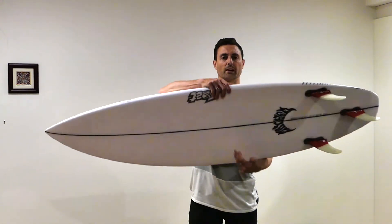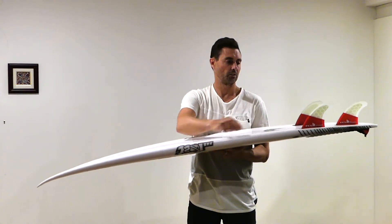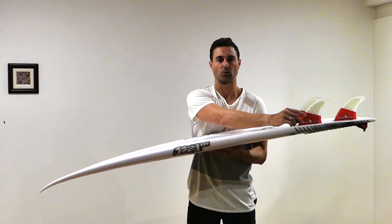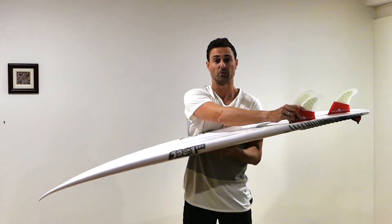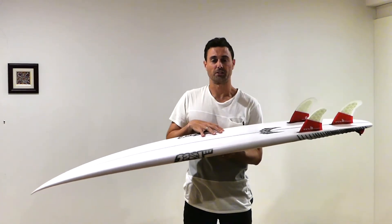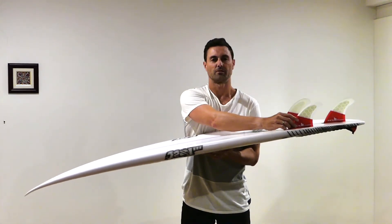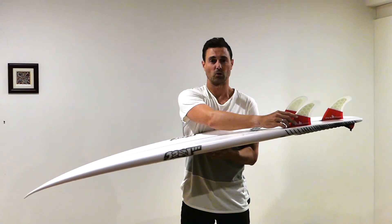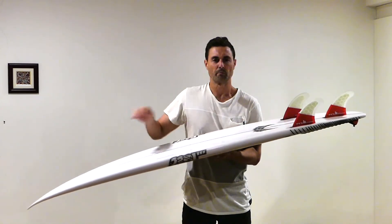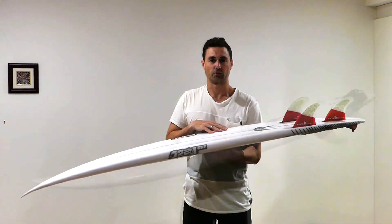I've been riding the Driver with an FCS2 setup using the accelerator fins. They're the only fins I've used to be honest, and they've worked fine in all conditions. I would say you could throw a set of any FCS accelerator, performer, or carver type fins into the board and they'd go great in any conditions you surf.